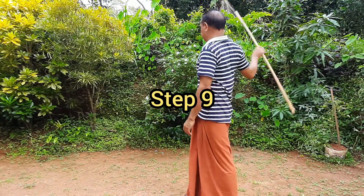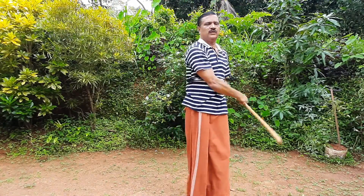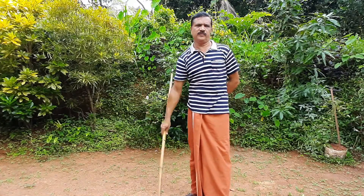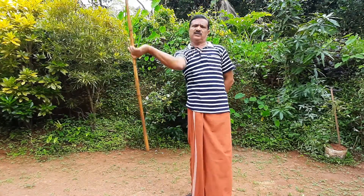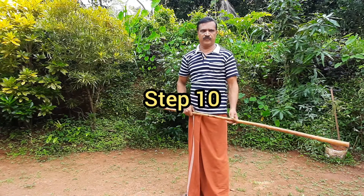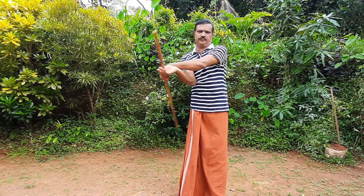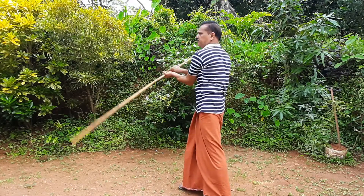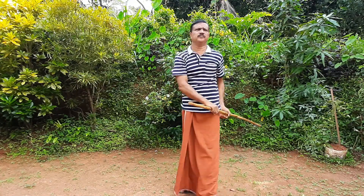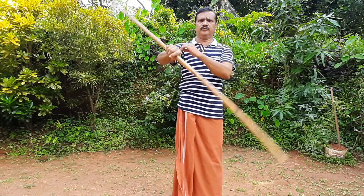Step number 9 is done with the video. Step number 10. We are only in the front of our body and we have to block our body. We are also in the front of our body, block our body.